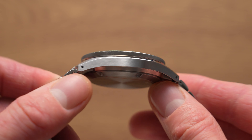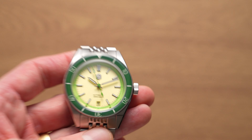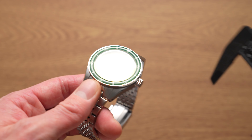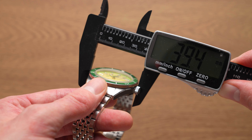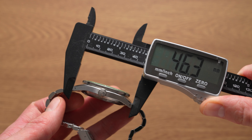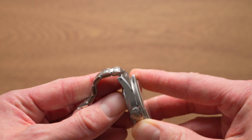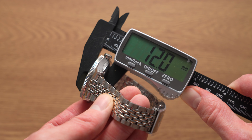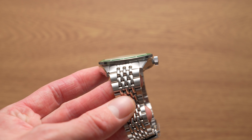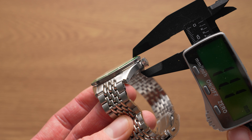It does have the same very nice case as the previous one — super slim. Let me check the size: it looks the same, about 39.4mm. Lug to lug: 46.3mm. Thickness — let me take the sticker off, because that'll add a millimetre maybe. With the crystal, 12mm. That crystal is sapphire, and it's raised ever so slightly — so without it, it's more like about 11mm.